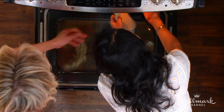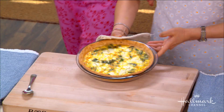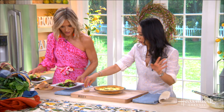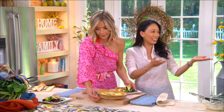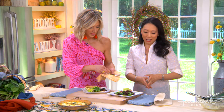This goes in for about 40 to 45 minutes at 350°F. Here's the finished product with a little flourish at the end! Quiche is great hot, room temperature, or cold — even straight out of the fridge the next day. It's also great for breakfast, lunch, dinner, or snacks. It's so versatile. The full recipe will be at hallmarkchannel.com.